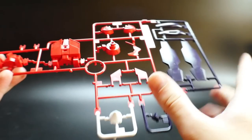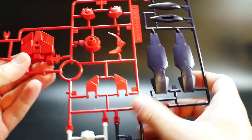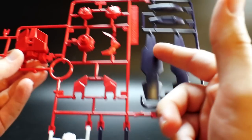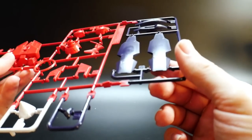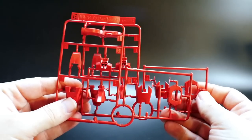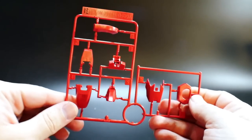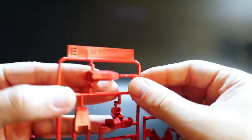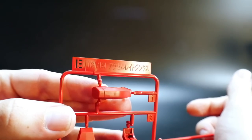It obviously has a GN drive right here. You can see it has the waist parts, the GN drive, I think this is the front chest, this is the head, and actually I'm not sure what this other part is — it could be like a shield or something else. That's pretty much it for runner D. You're also going to get two runners for runner E — taking a look at one, you get parts for the feet and the legs. This is still a runner from previous kits, so if y'all know what kit has this runner, please let me know in the comments below.